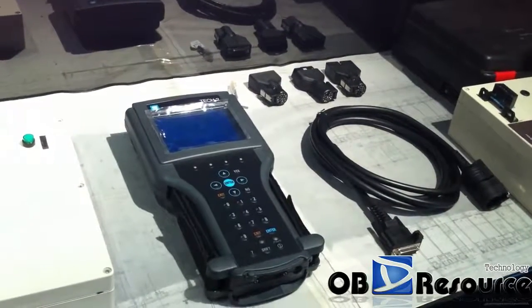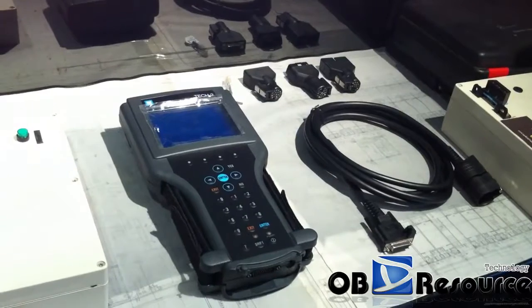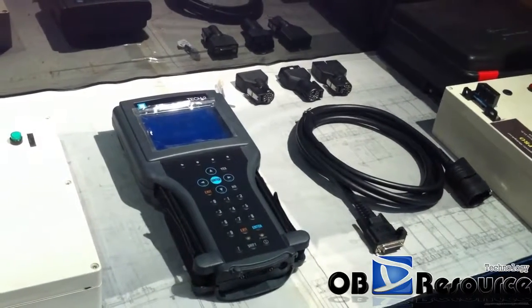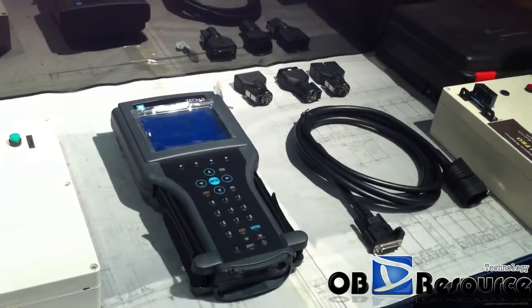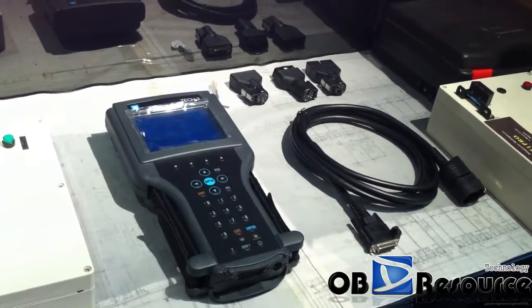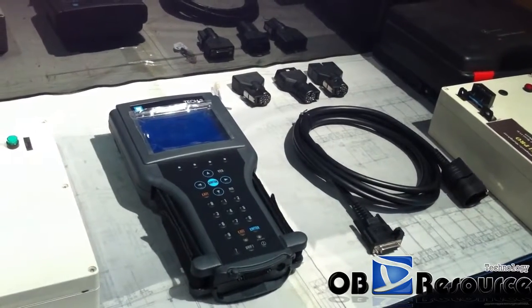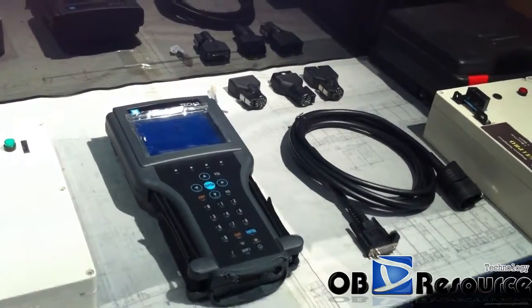Hello everyone, today we make a video of the GM Tech 2 to do the self-test. This is not the video for the GM Tech 2 CANDI module self-test. If you want to do the CANDI self-test, you can check my other videos. Now we do the self-test of the VCI module and main PCB of the GM Tech 2, including the screen.